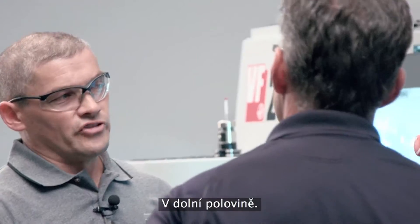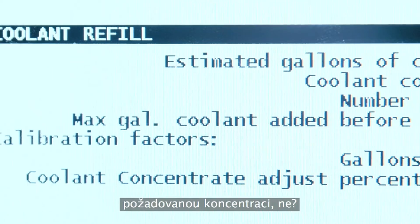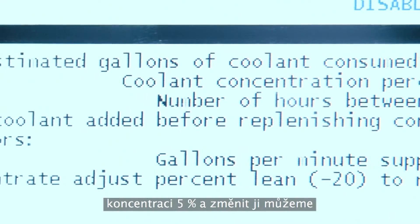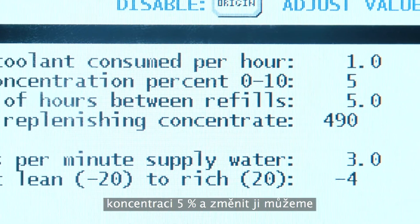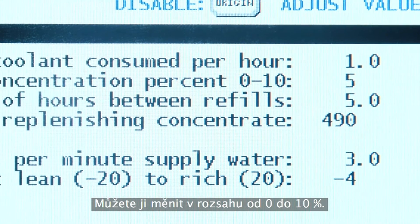The lower half. The first question anyone's going to ask is how do I set my concentration? Here you can see we have it set to 5%, and to change that it's a simple one-button click — you can change that anywhere from 0 to 10%.